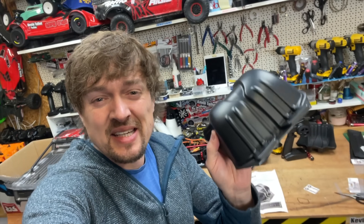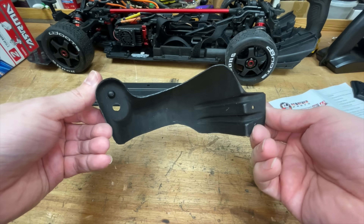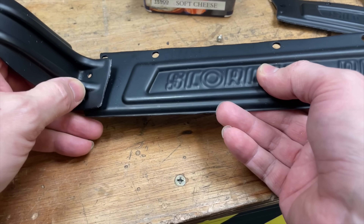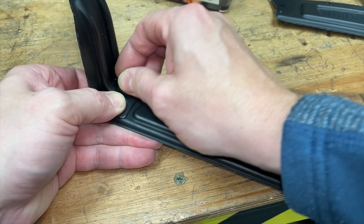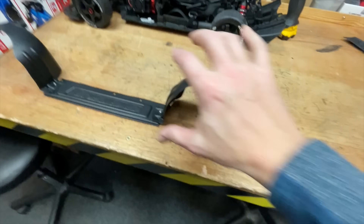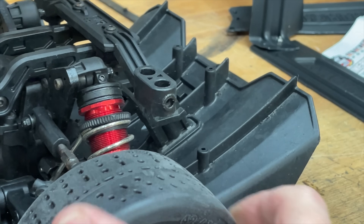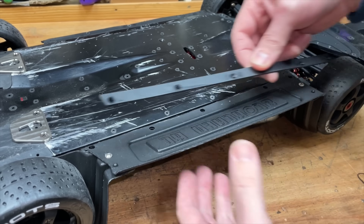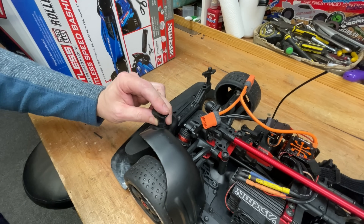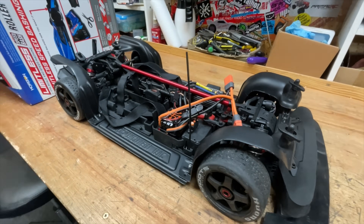Next up we've got to fit these inner arches, then we can take it out for a rip. First of all we need to cut them out. Next, let's get them fitted. There we go — ready for action.